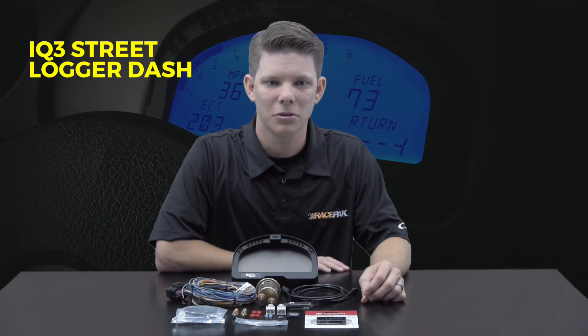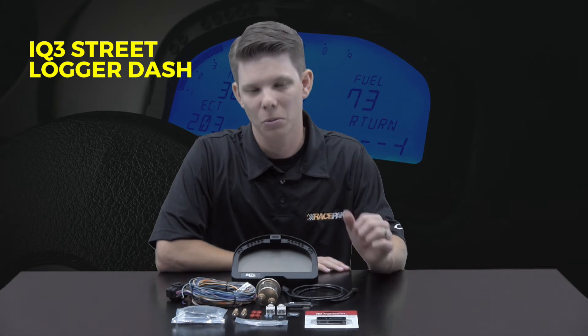Are you torn trying to figure out whether your car is a race car or a street car, or most importantly trying to decide whether to go with a data logger style dash or a street version style dash? Well, no need to stress anymore because Racepack has introduced the new IQ3 Street Logger Dash. Now those hot rod power tour, auto crossing, and street strip cars can have the best of both worlds all rolled into one.